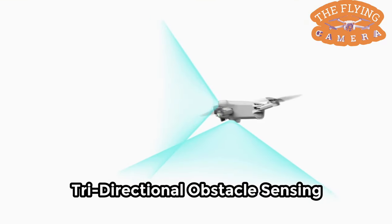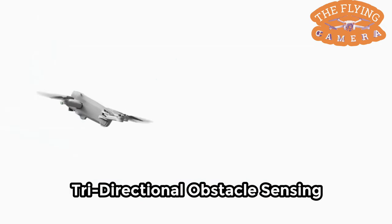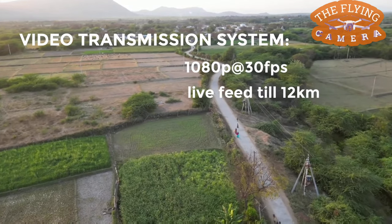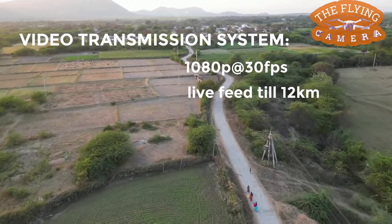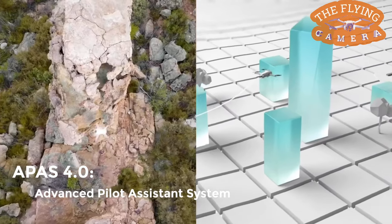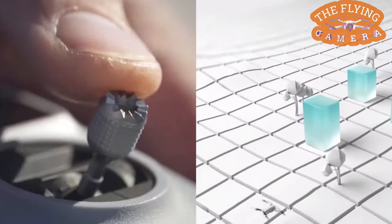It has tri-directional obstacle sensors — forward, downward, and backward. It supports stable video transmission, providing up to 12 kilometers of live feed at 1080p at 30fps. It also has the Advanced Pilot Assistance Systems, APAS 4.0 feature. With the help of this feature, it detects and avoids obstacles and takes a safe path to travel.